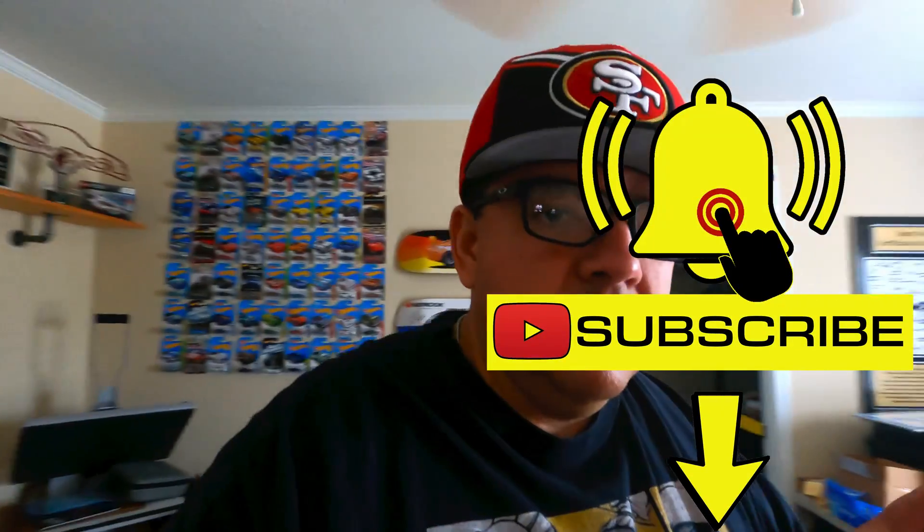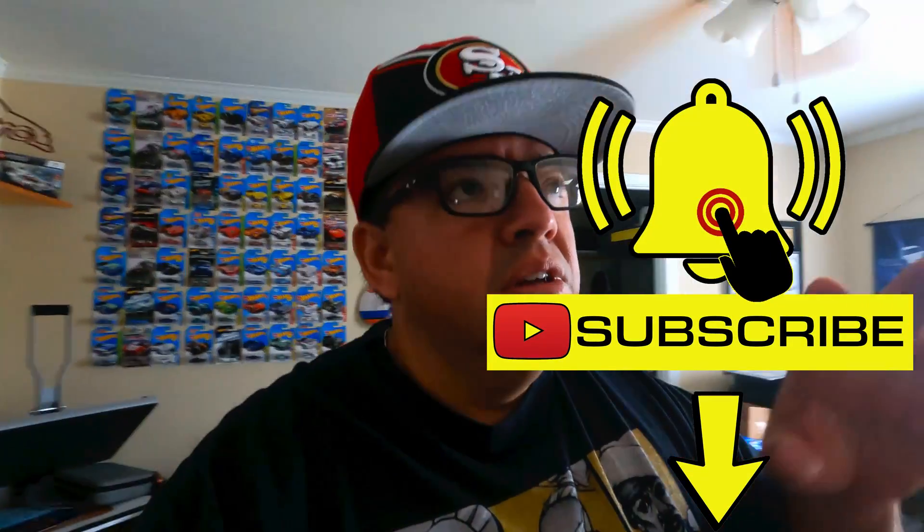Today we're going to take a look at some of the camera equipment we use for the channel. The channel's been out a few years now. I'm not a professional camera person by any means — a lot of it was trial and error, YouTube University, and luckily some friends who are good photographers and have experience with videography.